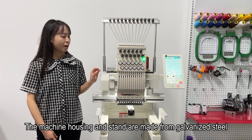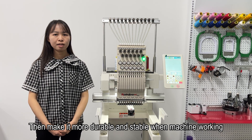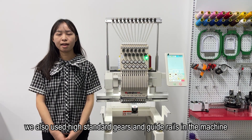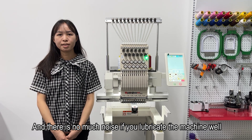The machine housing and stand are made from galvanized steel, making it more durable and stable. We also use high-standard gears and guide rails in the machine, and there is not much noise if you lubricate the machine well.